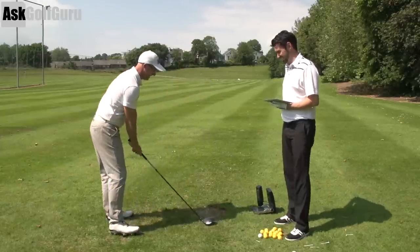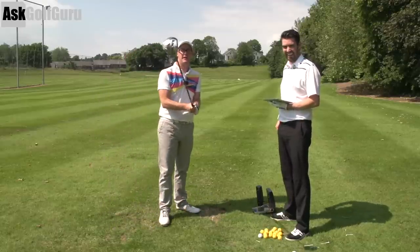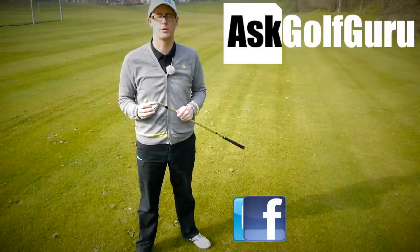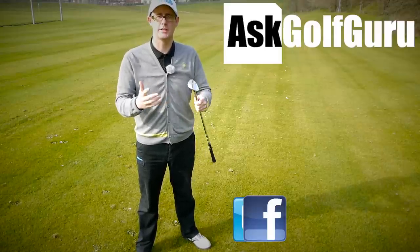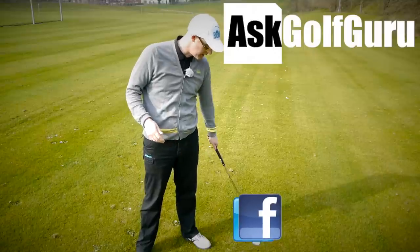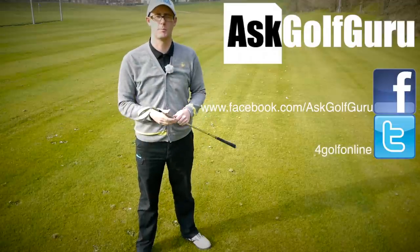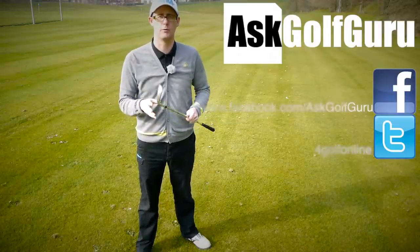Thanks for watching guys, thanks for sending the swing and I hope that helps. If you like what's going on here, don't be afraid to subscribe to the channel, thumbs up the video, and post comments — love to hear what you've got to say. Let's keep it social. The more we talk, the more we share, the easier this game will get for everybody. Find me on Facebook or Twitter — just follow the links in the description. Come and join the show, get active, get involved, get playing some better golf. Thanks for watching.